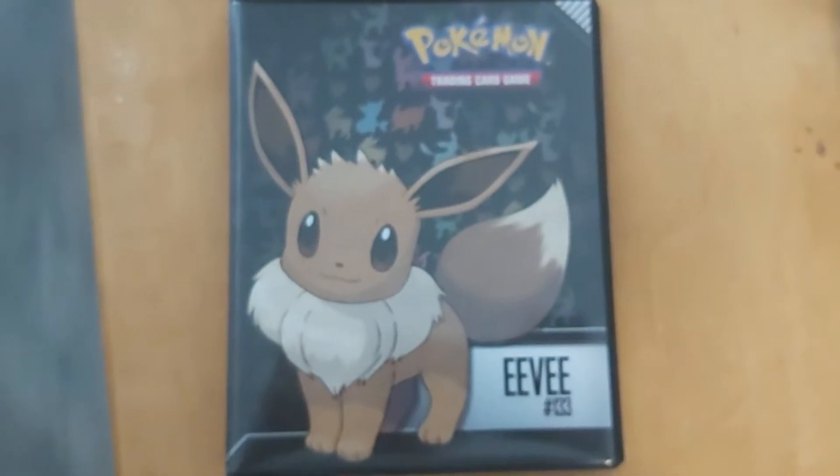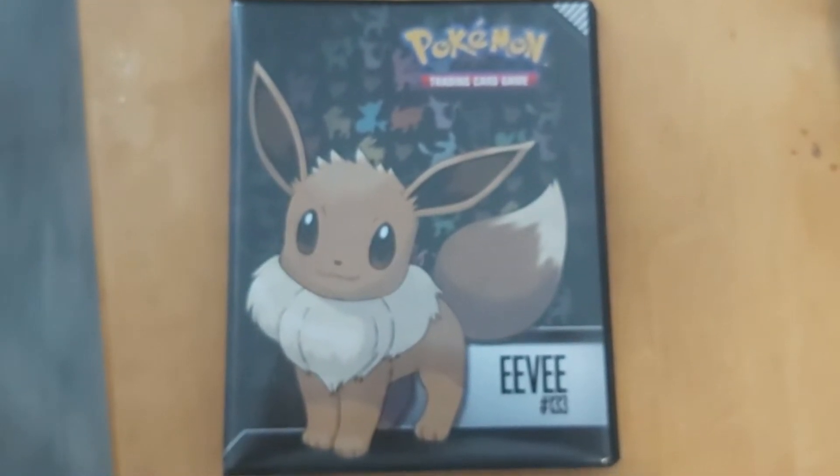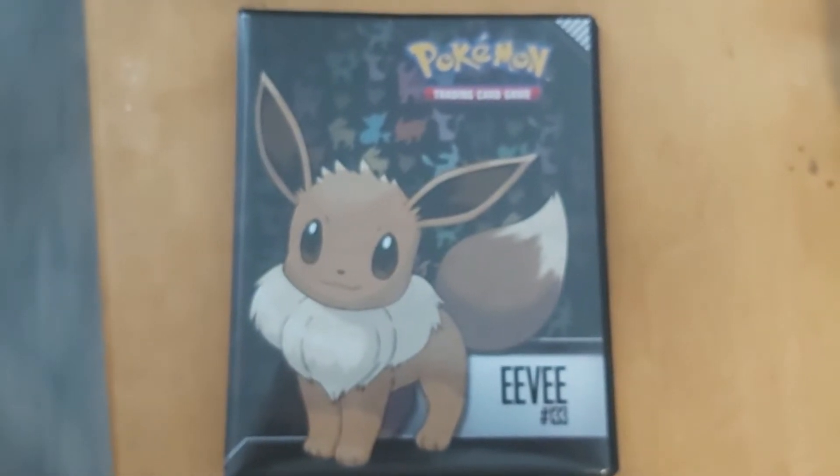Hi there YouTube, I'm TCG Iona and in this video I will show you my Pokemon Full Art card collection.